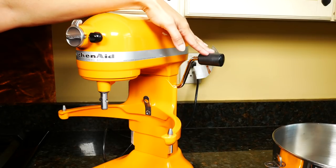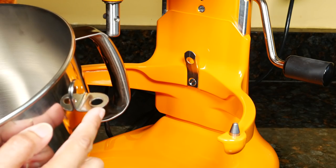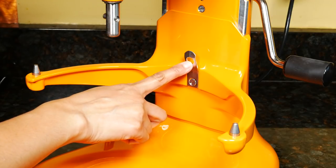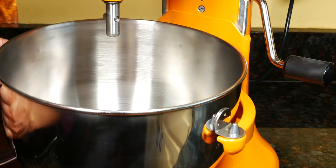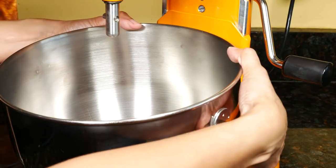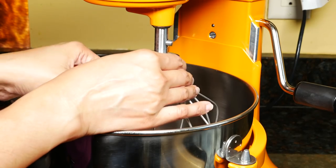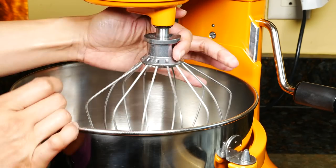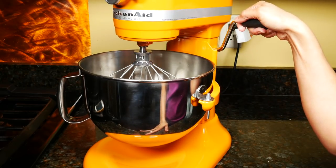This is the bowl lift handle. To attach the bowl, leave the handle in the down position. The tabs on the side of the bowl go right over the pins, and the middle part will fit right into this hole. Put the tabs over the pins, then put both hands on the back of the bowl and push it down. Take your attachment and slide it straight up the shaft and turn — it'll lock over the pin. Before using the mixer, just lift the handle and it'll lock.